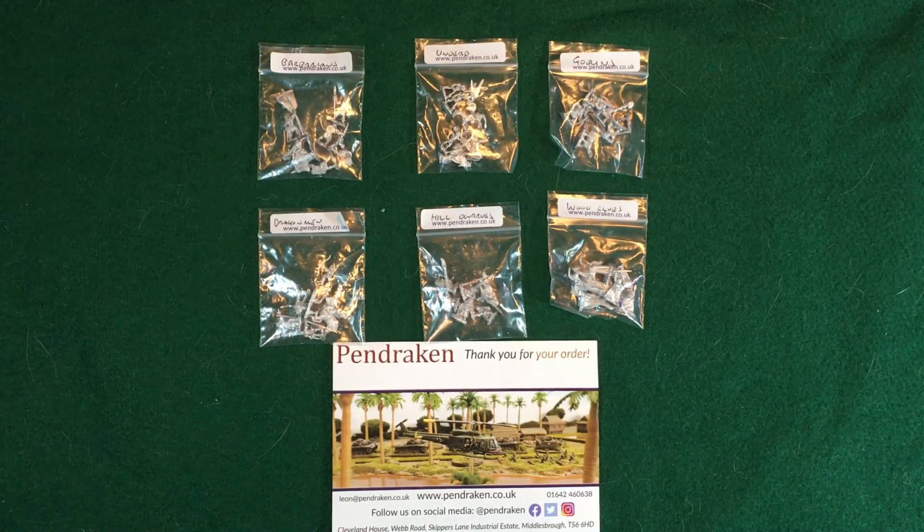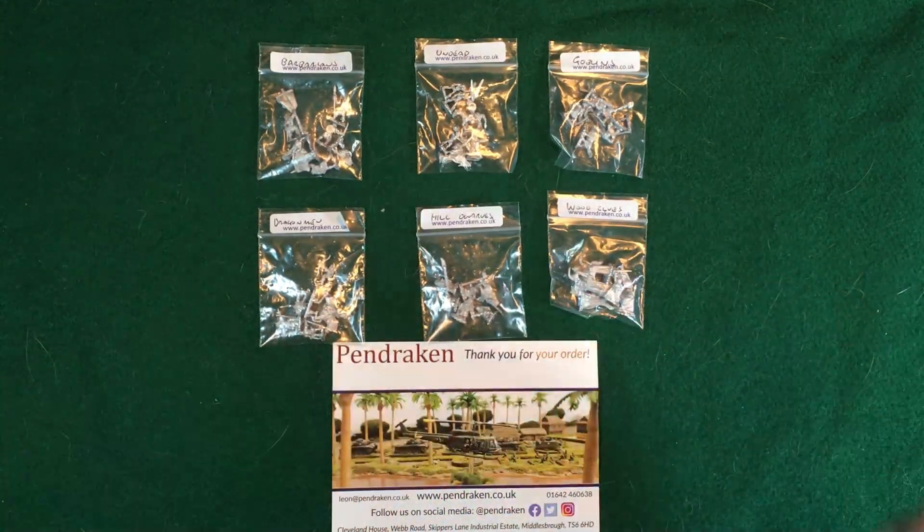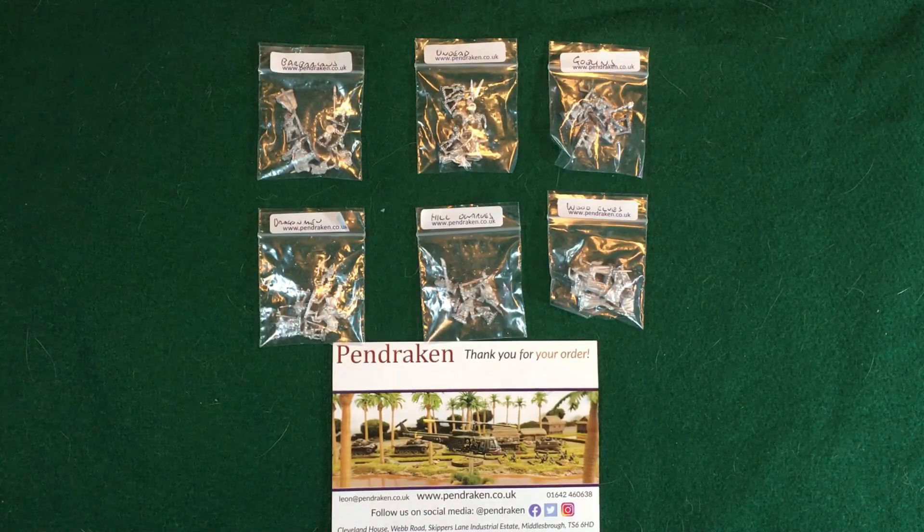In some situations you have 28 millimeter figures like from Warlord or other companies that are on sprues, and you know you'll have to do some assembly. A lot of times though when you're into smaller scales such as 15 millimeter or less, they're single cast — meaning they're all complete in one figure already, which is the case here. Being single cast, sometimes there's going to be more mold lines or flashings that need to be cleaned up, and the website itself doesn't really show you what you're getting into — they just show you a nice finished product.